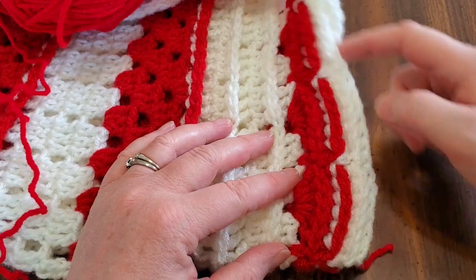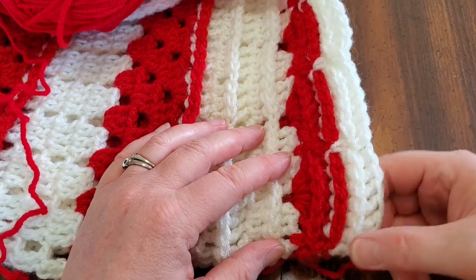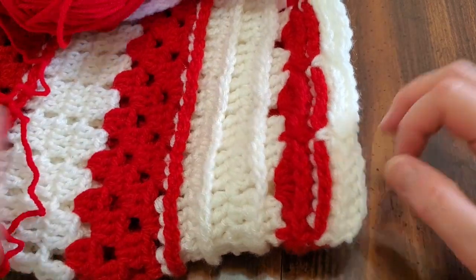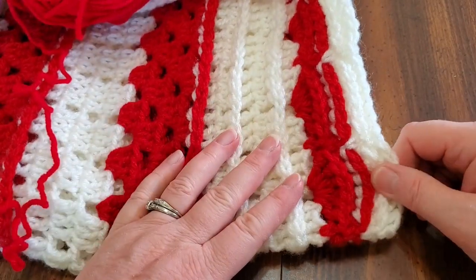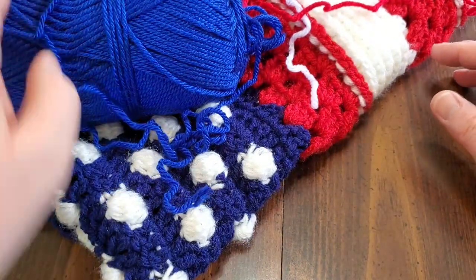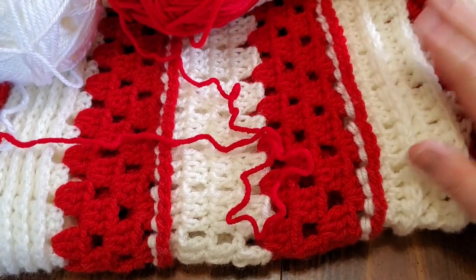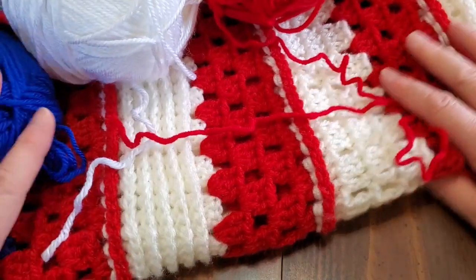I wanted it to give you the idea of a bunting. I kind of liked the idea of adding a row of blue too — red, white, and then a row of blue — but Amanda's input was no blue, and this is a blanket I designed for her. You can make it in any color combinations you like, and continue with more rows if you want it bigger. This is about four feet square.